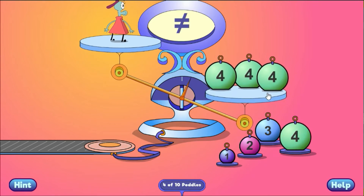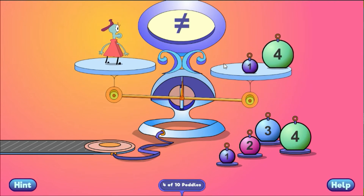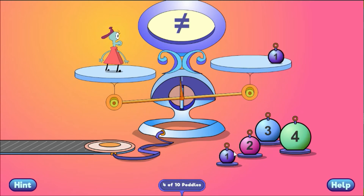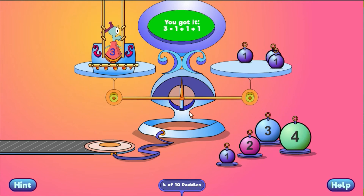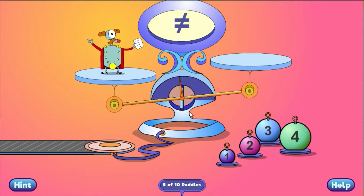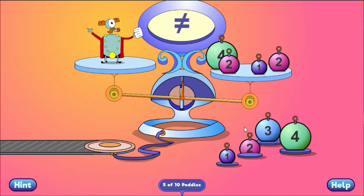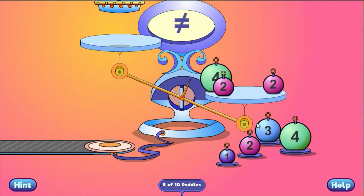You need to take some weight off. You got it! 8 equals 4 plus 2 plus 2.